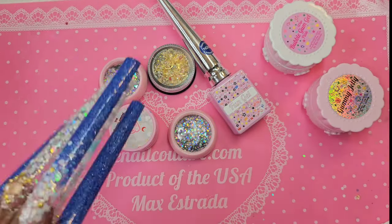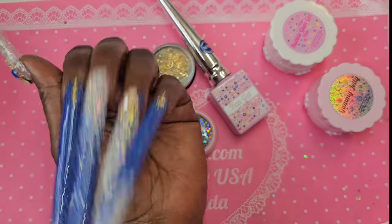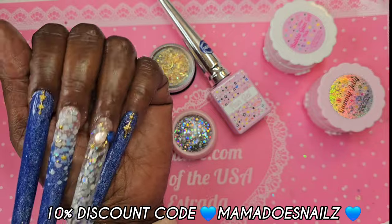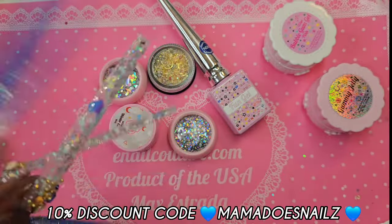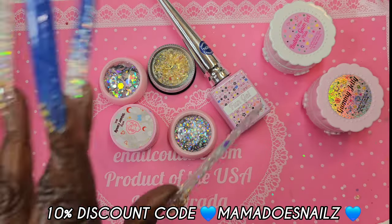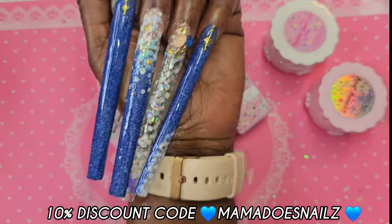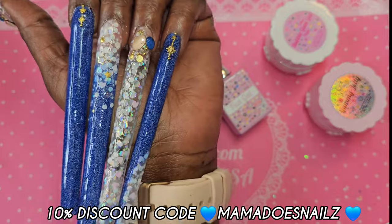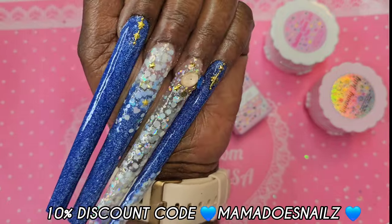What do you think of these long, extra-long, snatching nails? A man said women who like their nails this long just like to hear the sound of them clacking. I don't know if that's true, but I just know I have peel-off base coat on because as much as I love the fantasy, I can't live with these — not today.